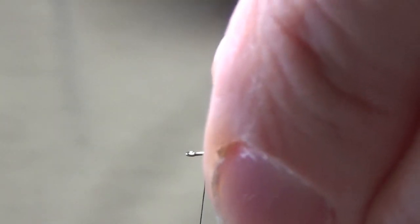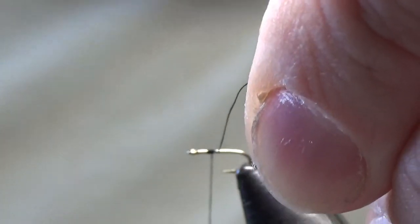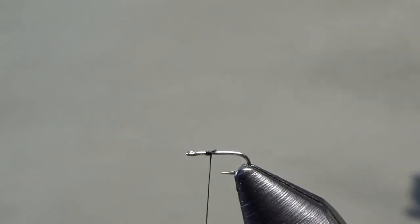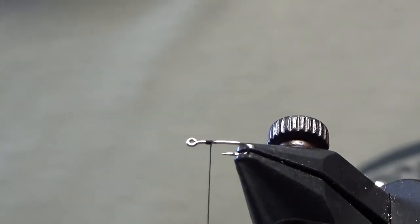We're going to start off with our ADOT black tying thread. This is MFC ADOT black, and you're going to start about one to one and a half eye lengths behind the eye here.